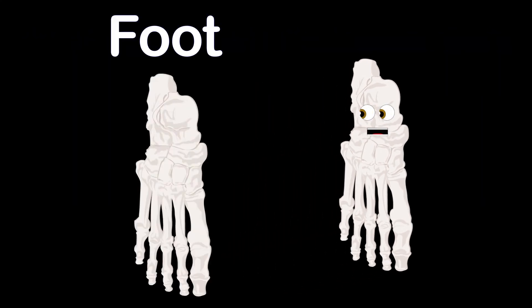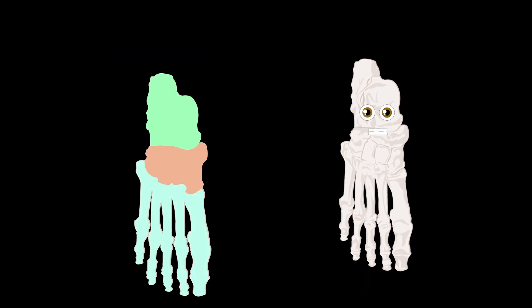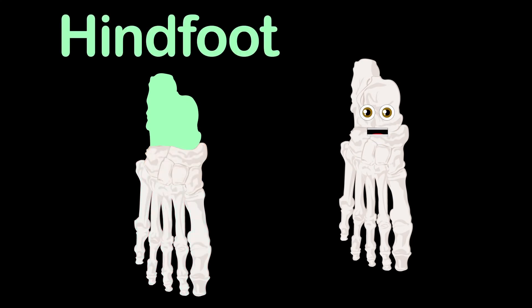The foot you see here is broken up into three parts — that's what we'll talk about first, that's where this lesson starts. Here's the hind foot, made of the ankle and heel. It's composed of two of the seven tarsal bones, which I'll reveal.